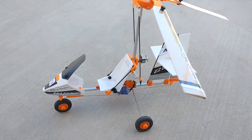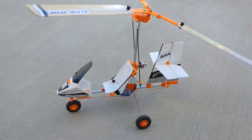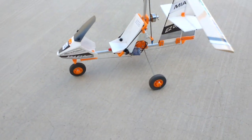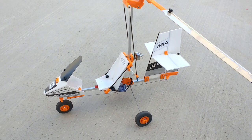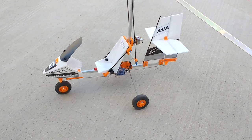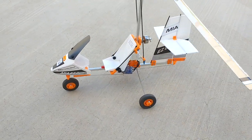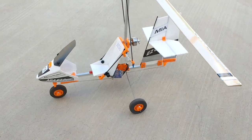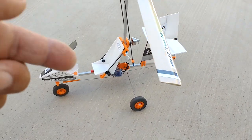Decals are optional — you don't have to put them on. In fact, I haven't been supplying decals for a while because many people were buying my gyro and not putting the decals on. I figured it's a waste of materials, a waste of time, and an added expense in the overall cost of the product, so I decided not to include them.